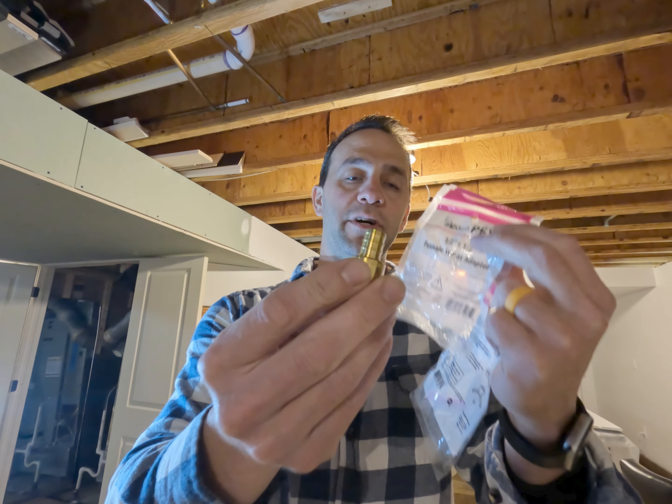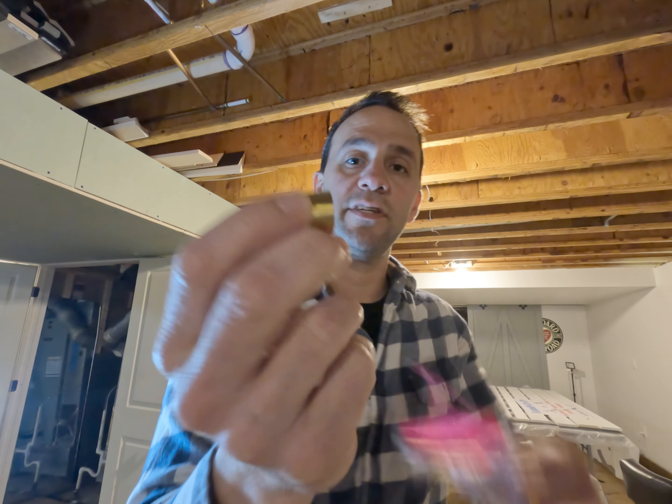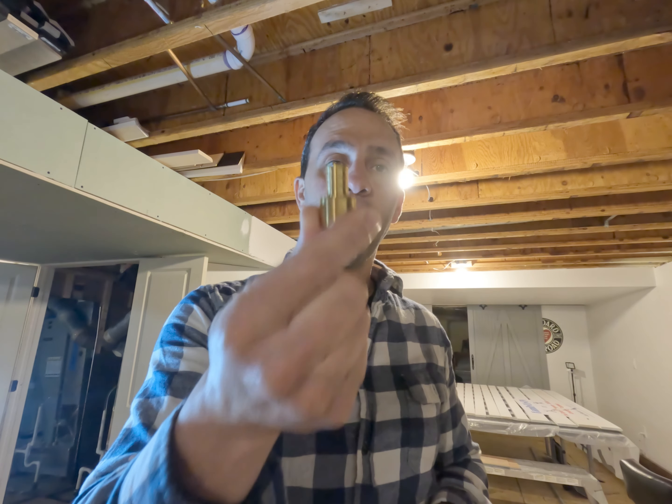Let's quickly go over the tools and supplies you need to convert from copper to PEX. First of all, you need your PEX piping, and you're going to need a female sweat adapter. This is the fitting that allows you to convert from copper to PEX — copper goes here, PEX comes off here. Depending on your setup, you may need one or two of these. In my case, I only need one because I'm going from copper to PEX.